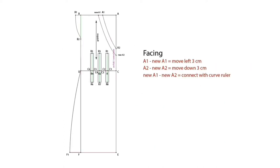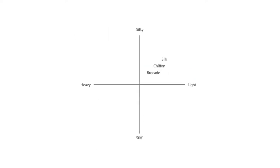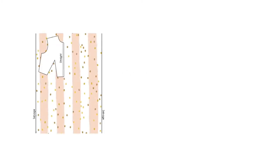The next thing we will learn is the knowledge of fabrics, especially the essential fabrics for making evening dresses. And then we are going to learn the layout of the pattern so we can place the pattern correctly before we cut the fabric.